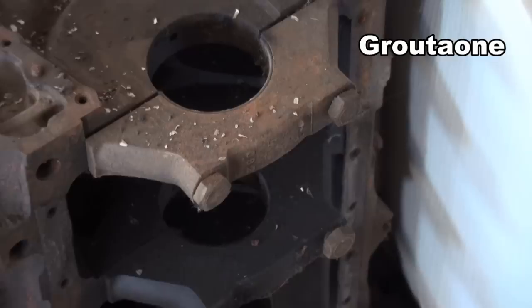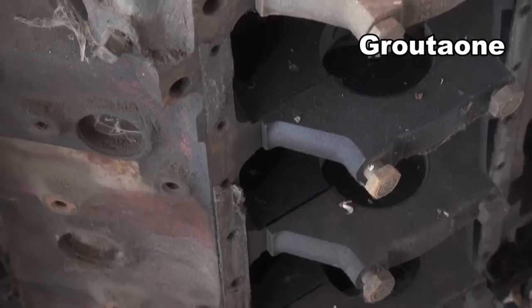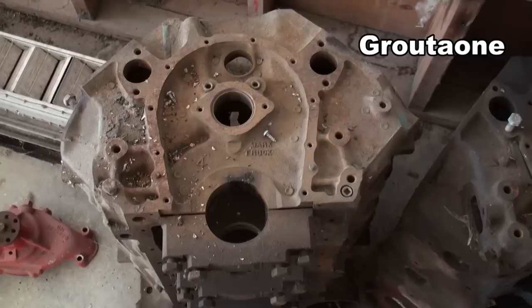Here's a typical 454 70s vintage block, and this is a 2-bolt main — you can see the main caps there — and this one still has some probably original orange paint left on it. You can bore these 60 over, which ends up being 468 cubic inches, so it's a nice block to have around for various projects. But I've got a couple of these, and I much more prefer this setup.